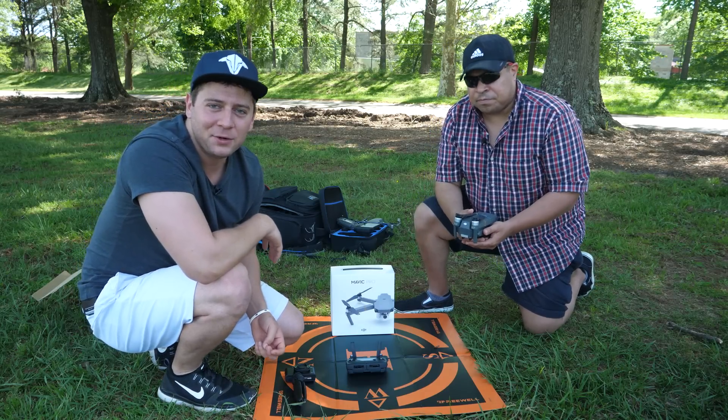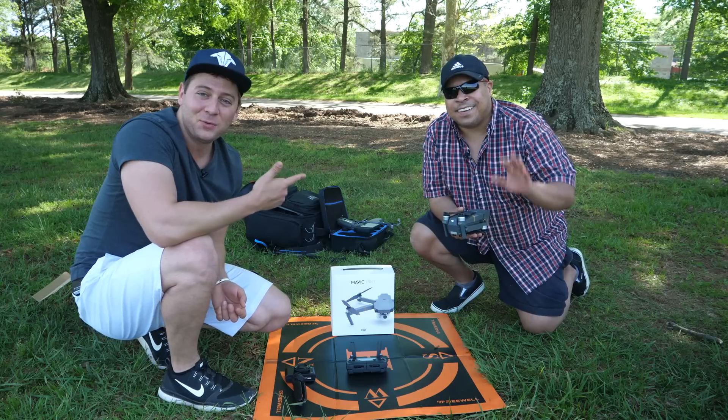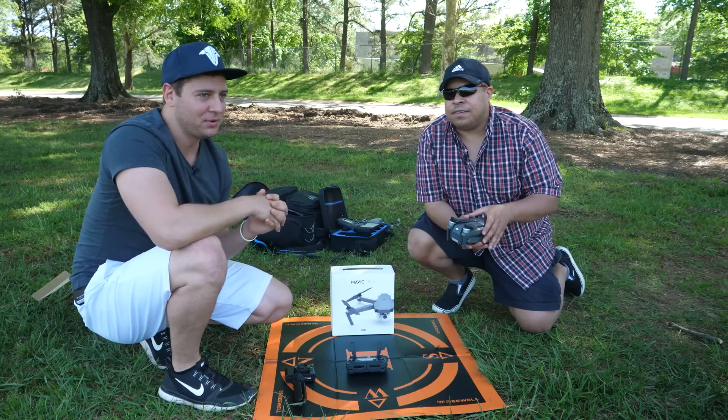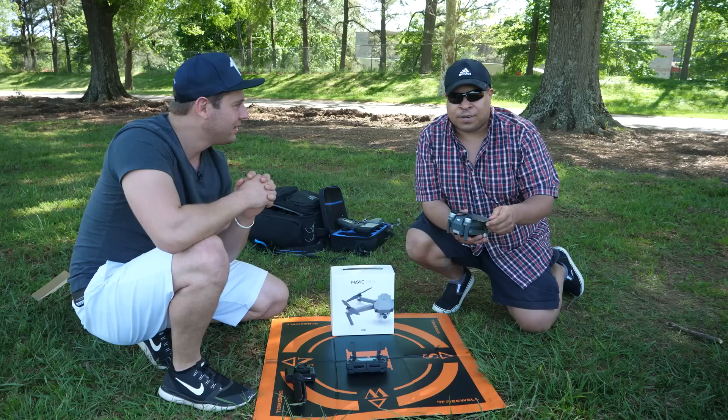How's it going everybody? Ed Ricker here with my friend Dart. We just made a video a few minutes ago, and Dart had his maiden flight with the drone. He has never flown before until today. That's right — my first real drone lesson.